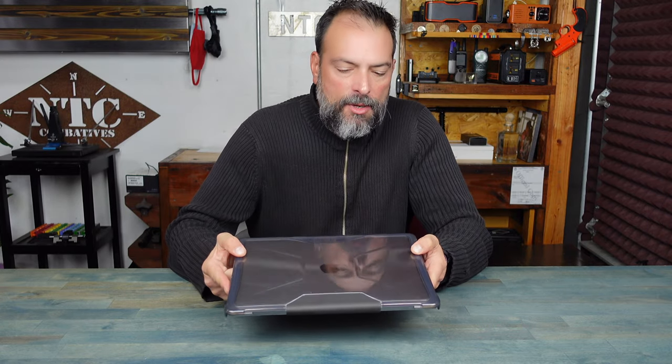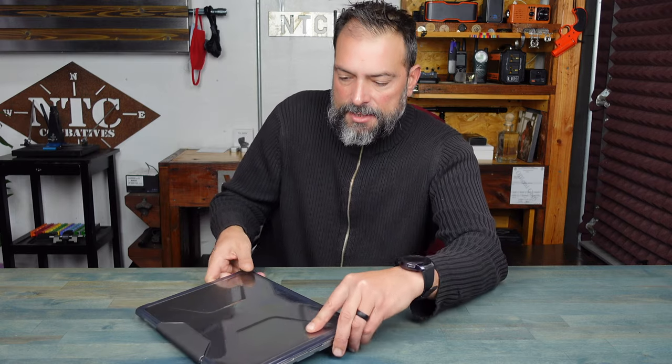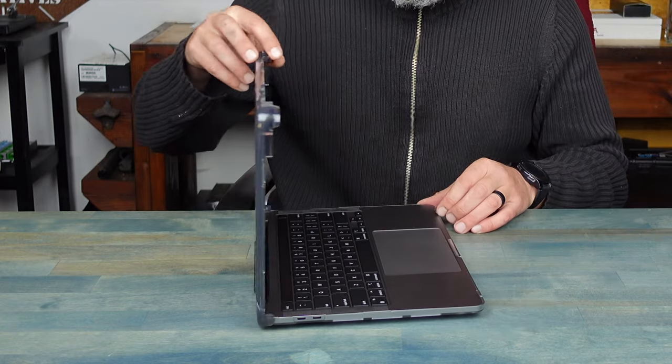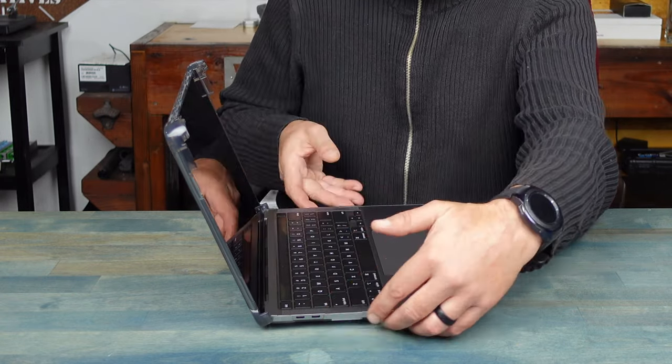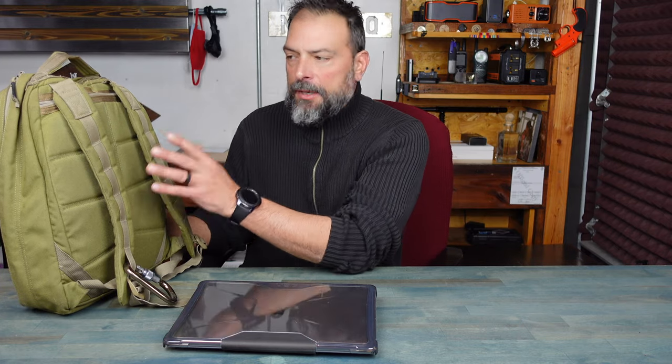These new MacBook Pros with the M1 chip do run a bit hot — that's one thing I've noticed. I've had it for a couple of weeks now, and there is no fan in these MacBooks. I'm editing video and pictures all day, so it's continually working and does get a bit hot to the touch. What I do like about this case is, if you notice when I open it up, it lifts a bit here — so not only is it good ergonomically so you can see everything, it also allows the vents on the bottom of this case to do their job and keep the MacBook cool. Excellent feature.